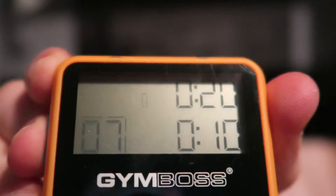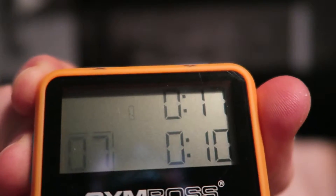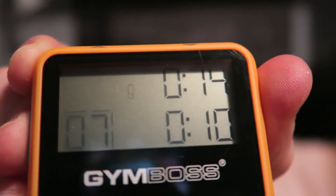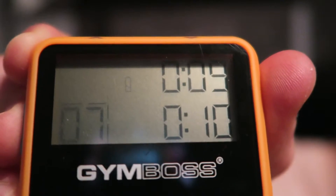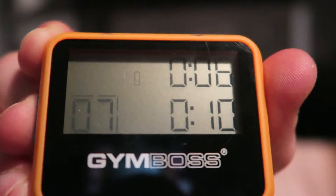When you start it, it'll beep and run down the first 20 seconds, then beep again to signal the rest period, then beep again when you're starting back up — so you don't need to look at it the whole time. When you're done it will just continuously beep so you know it's finished. You can pick this up on Amazon for around 10 to 20 dollars or pounds — I'll leave a link in the description.